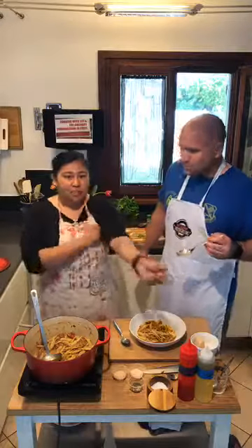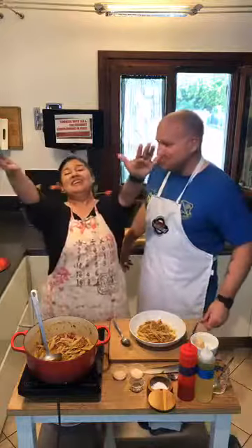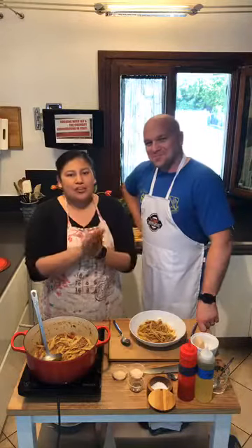Thank you guys for watching. This is Lee. Who am I? You're Leah. I'm Leah. This is a little bit longer than we normally do, so thanks for putting up with us. We appreciate it. Pasta and lentils — super cheap, 60 cents a person. Done. Ciao! See ya.